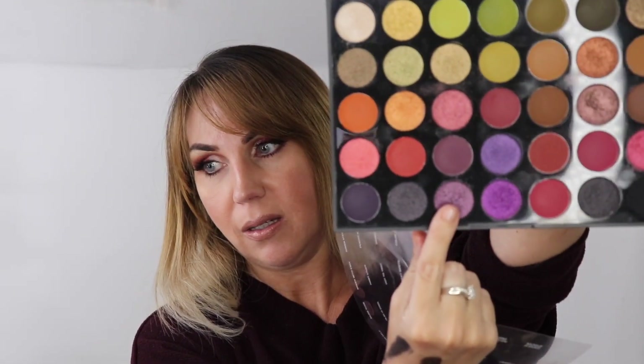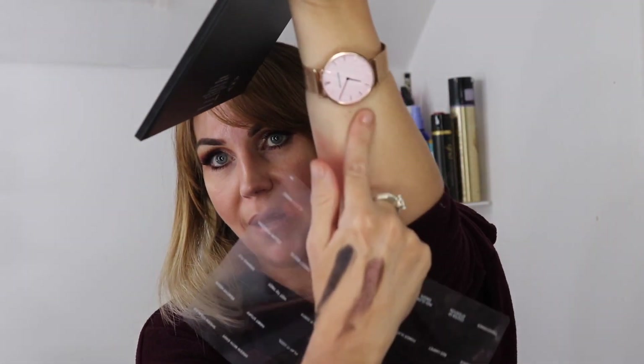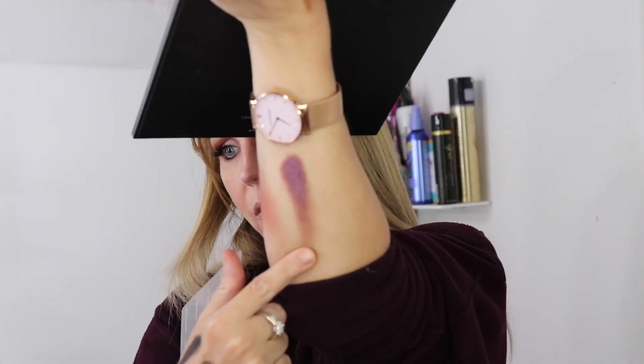Some of the purples are really, really pretty - this purple right here is gorgeous and it swatches quite nicely. The shimmers definitely are not much of an issue. I'm disappointed, and I'd like to hear your experiences - whether you're going to get it or not, and if you have got it, how has it worked for you? I'm definitely interested to know.